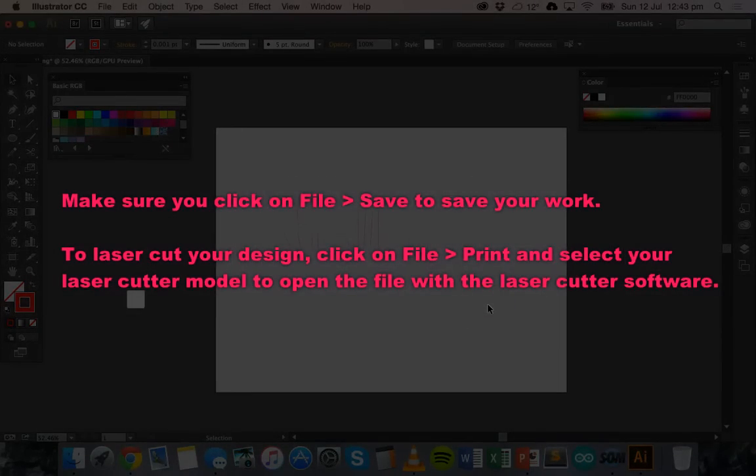That's basically how to use Adobe Illustrator to set up a document to work with the laser cutter. Thanks for watching.